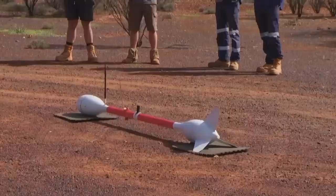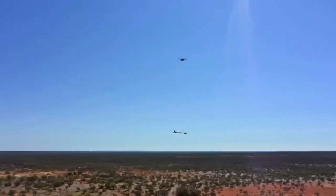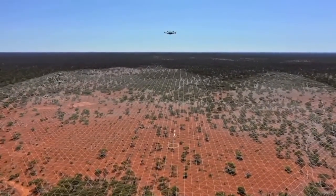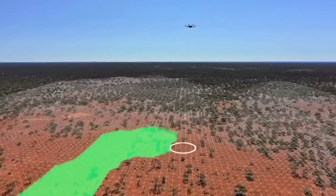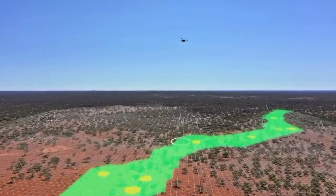We'll use a drone equipped with a top-of-the-line magnetic sensor, flying it on a grid to get an x-ray of what's underneath the ground. The sensor, or magnetometer, can detect variations in the earth's magnetic field, generating 3D images of the underground geology and revealing features like ore bodies, fault lines, or structures that could indicate gold.